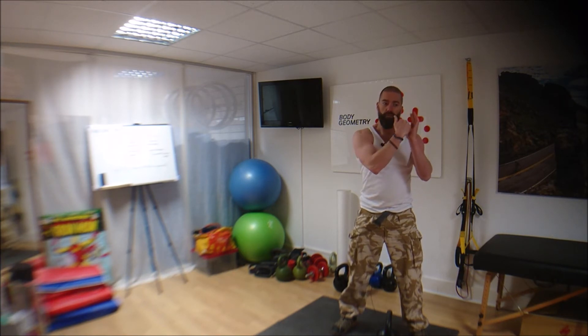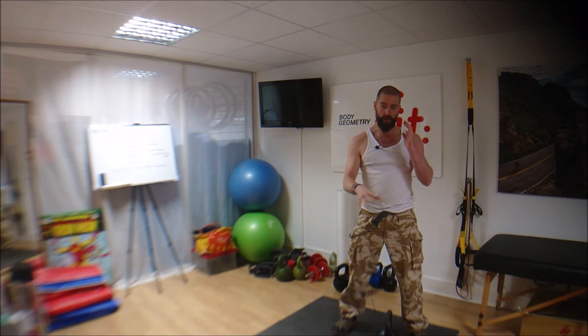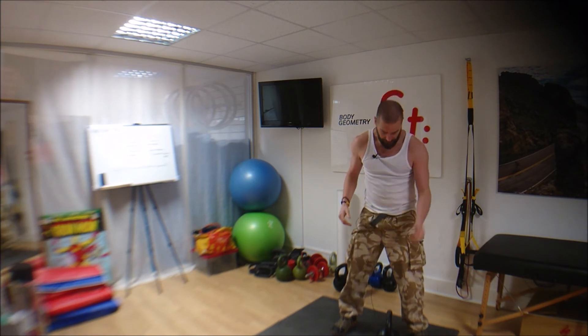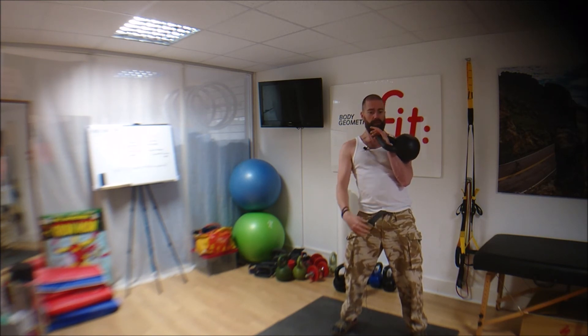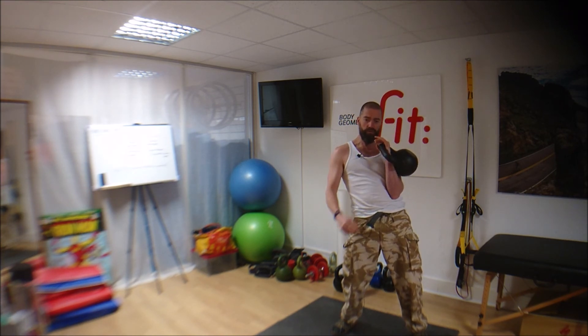That's the grip and the positioning of the handle that you would hold the kettlebell in for pretty much every kettlebell exercise — whether it's a Turkish get up, a clean, snatch, overhead press, whatever. You can see how much smoother that was, how there was less impact there. Fingers are loose, forearm as loose as it can be, elbow rested on top of the pelvis.